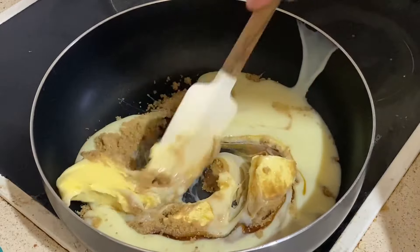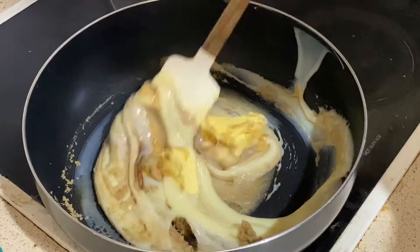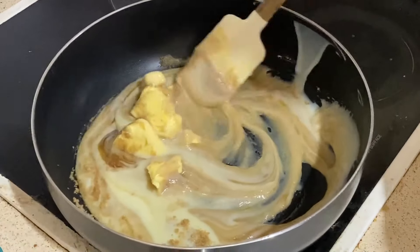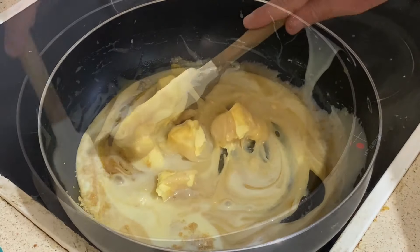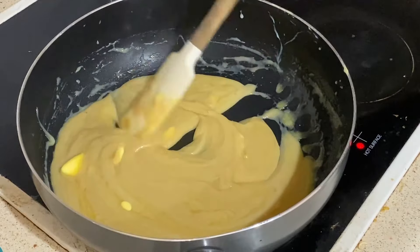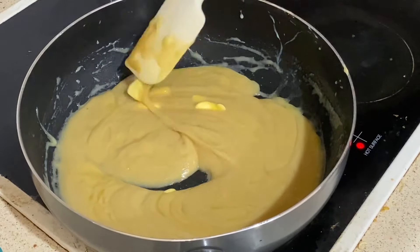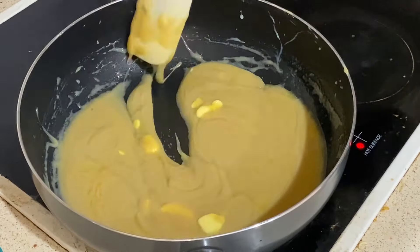Have it on medium, let it melt, and stir through and we will get what we want. It's already looking good. Just keep stirring it and you'll eventually get to the right phase of caramel.